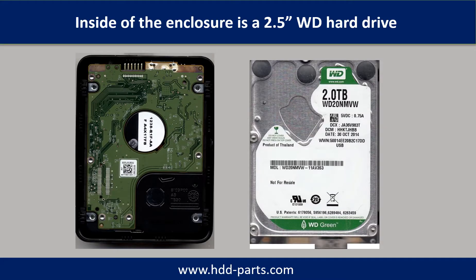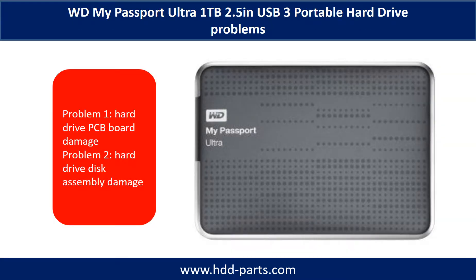Inside of the enclosure is a 2.5 inches WD portable hard drive with USB port. The WD My Passport Ultra external portable hard drive problems can be categorized into two. Problem 1: Hard drive PCB board damage. Problem 2: Hard drive disk assembly damage.